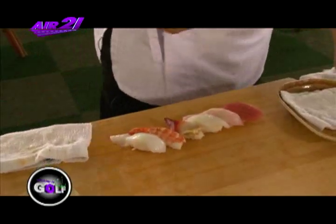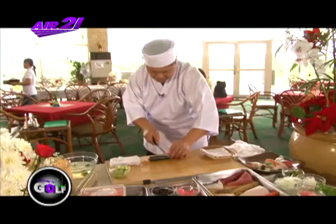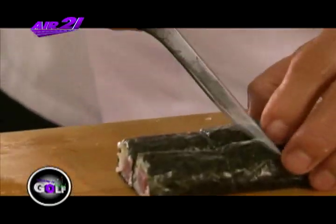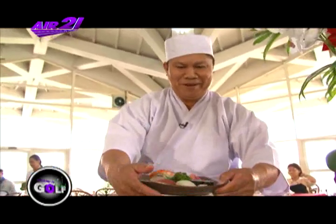Sunod yung tikamake, one roll. Lagyan din ang wasabi sa gitna, pangpalasa. Ito na yung sushi mix — isang order.